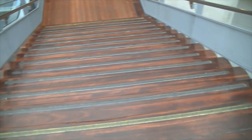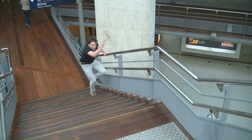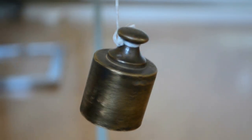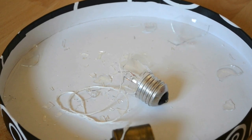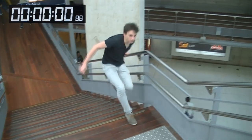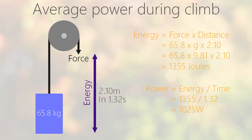Here is a simple test to estimate the maximum power we can deliver. This consists of climbing a precise height as quickly as possible. Overcoming gravity consumes energy but can be released downhill. By measuring his weight and the elevation of the climb, it's possible to calculate the power. In our test, it's at least 1055 watts.